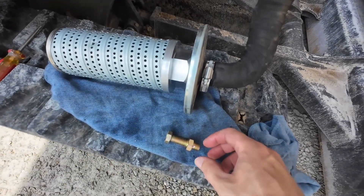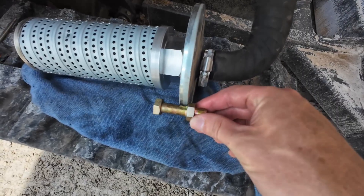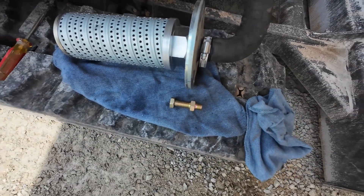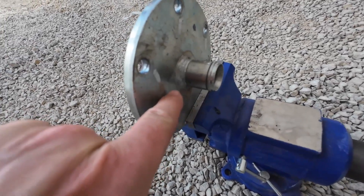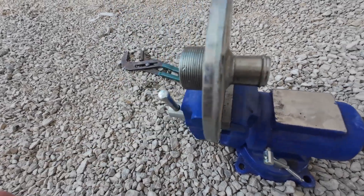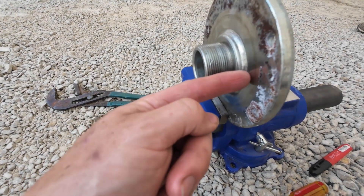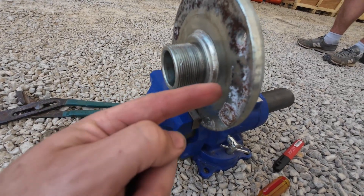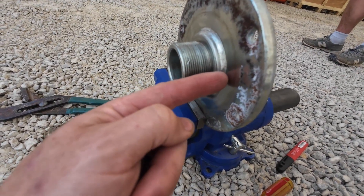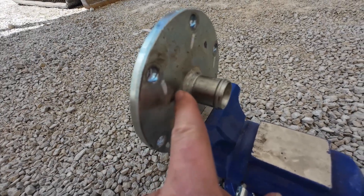We've got our cap with filter out. Now we're going to drill holes so we can mount our fitting in here for our case return. We've got our lid in a vise and we're going to drill a hole. The one thing to pay attention to is that you've got to be far enough inside so it'll actually go down in the tank. You'll see a little witness line here from the seal. We'll measure in - we might actually slightly break through this weld - we've got to make sure we get our fitting far enough in.